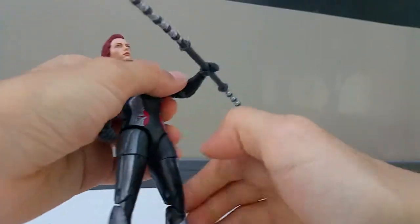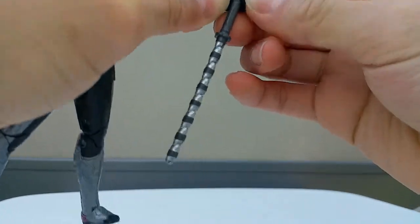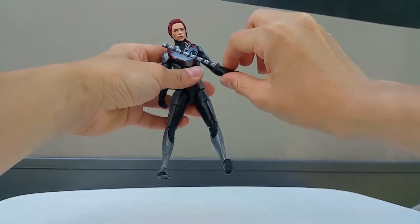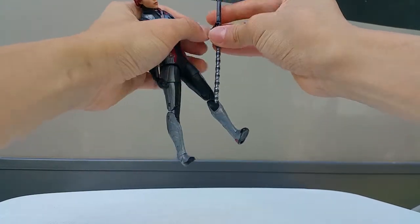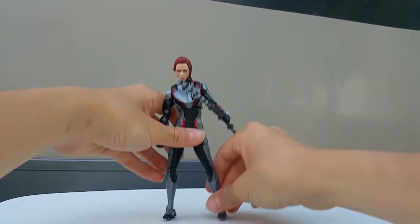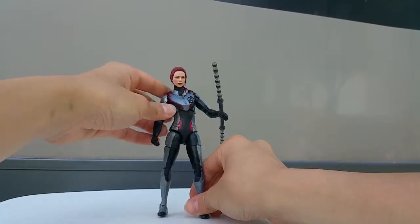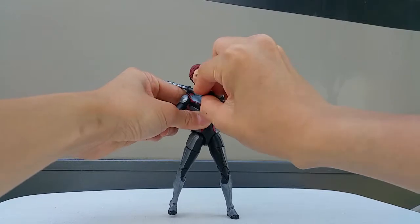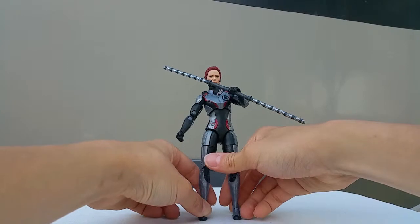It's not that easy to put the baton into the Black Widow. I really like this cool pose with two of them mixed together - it looks very cool. If you want to get these figures you can get them at Target and also on Amazon. I bought this one at Target and I really liked it.